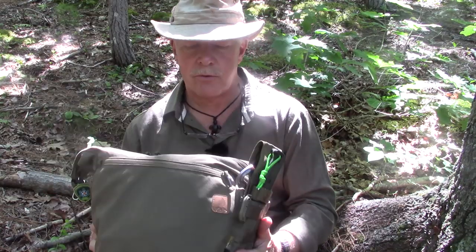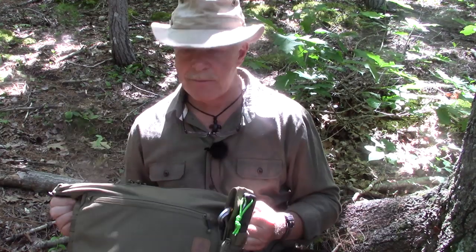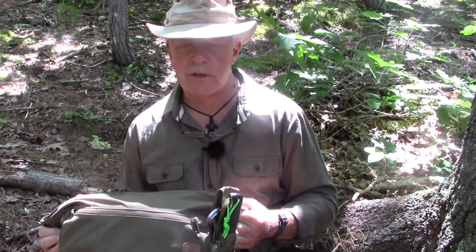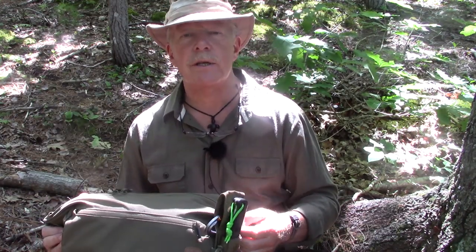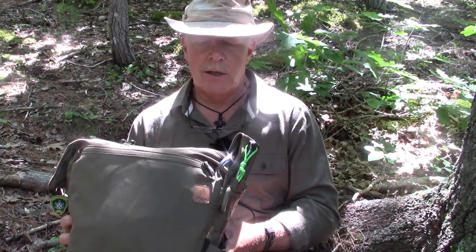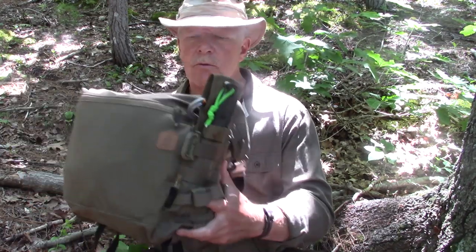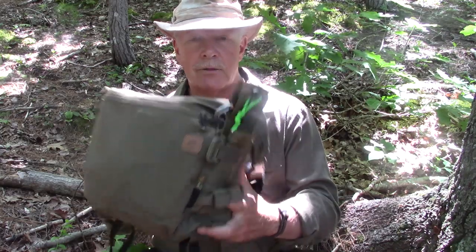This is the bushcraft satchel from Helikon-Tex — it is the second of three products they sent me for testing. The one I have here is in adaptive green, but they have a range of colors: everything from coyote to olive green to camouflage, even a denim color, as well as black, and possibly a couple of others. The bag itself is a 17-liter bag.